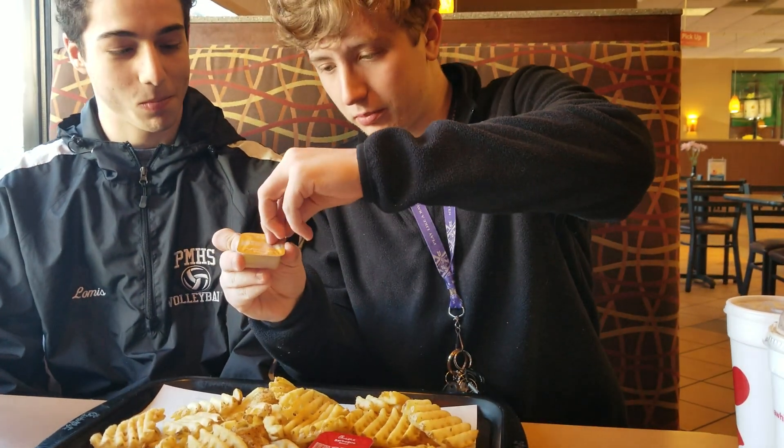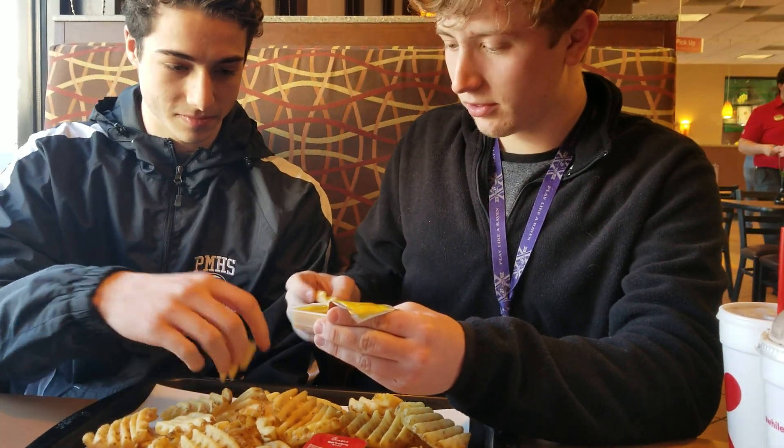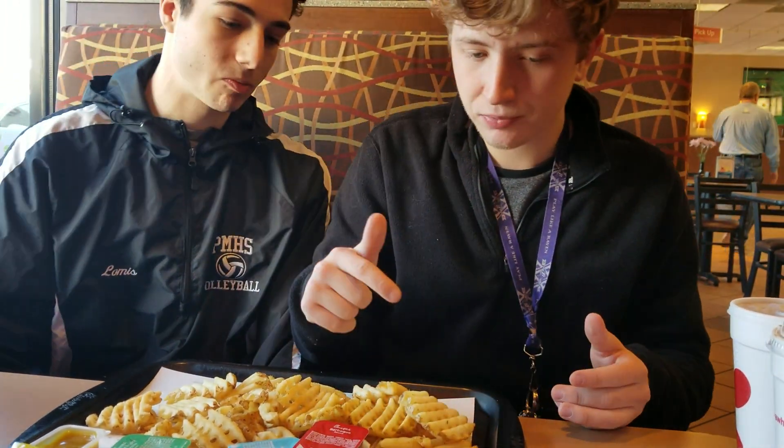Which one do you want to start with first? Let's start with the honey mustard — that seems like a very solid one to start with. That's pretty good. I'd say that was better than McDonald's. I wasn't a big fan of it, but you can taste it — it tastes like normal honey mustard, honestly. So I like that one a lot. I'm going to give that a 6 out of 8. I'll give that a 5.5 out of 8 because personally I'm just not a big honey mustard fan, but that's pretty good.